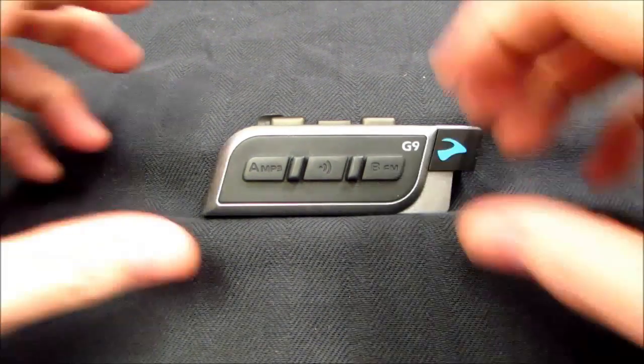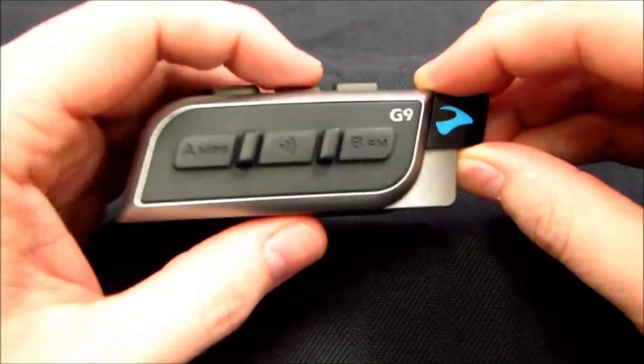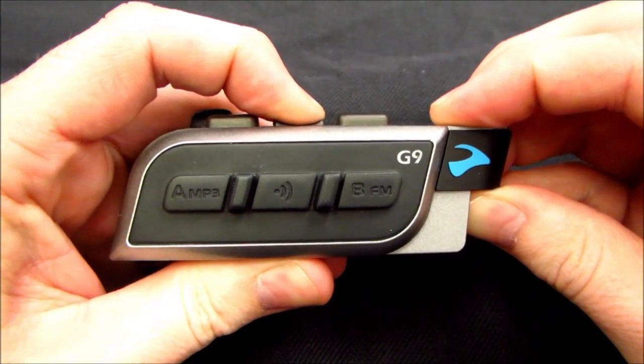To begin the voice command reset, you must turn the G9 on by pressing and holding the mobile button until you receive 3 blue flashes.